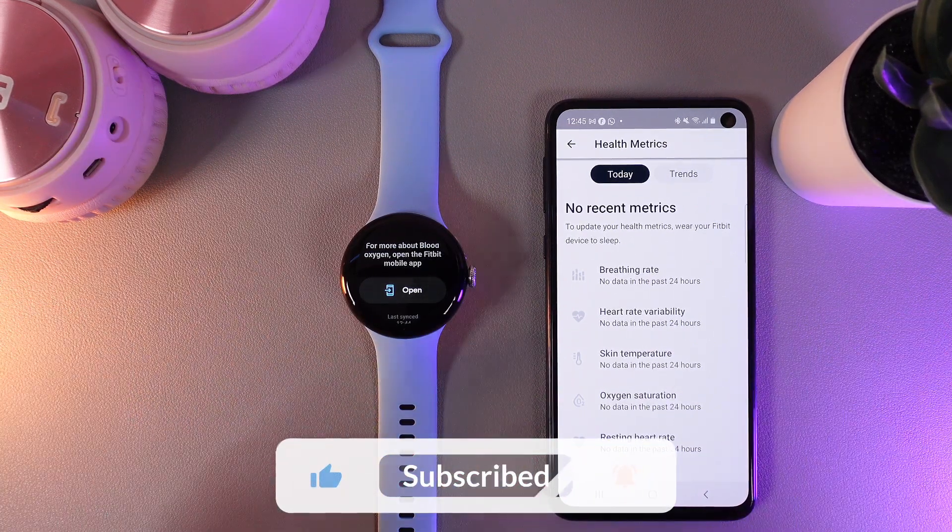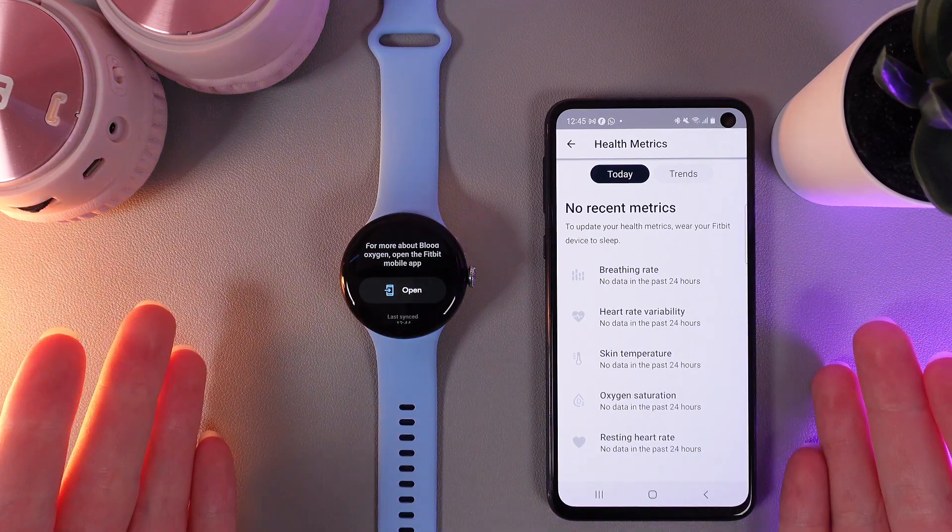And that's it for today! I hope this video was helpful for you — thank you so much for watching!